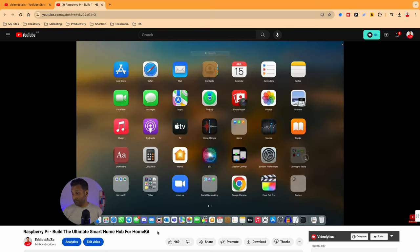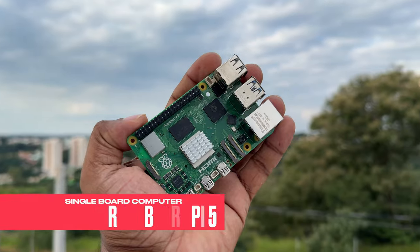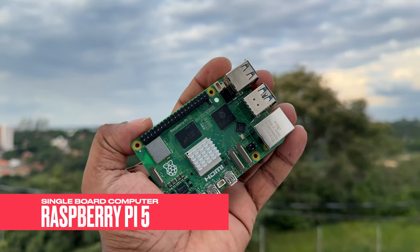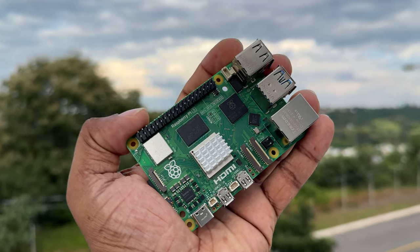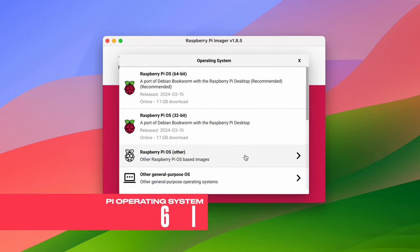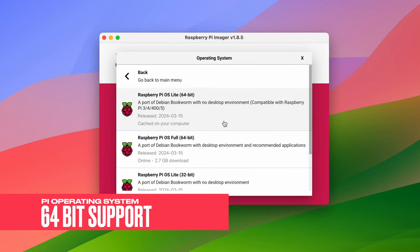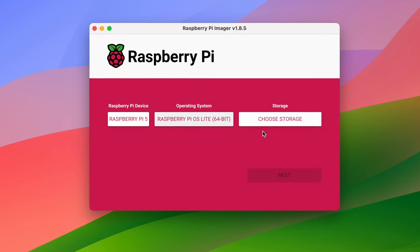The last time I built a smart home hub for Apple HomeKit was back in July 2022, and since that video, two major things happened. First, Raspberry Pi released a new single board computer called the Pi 5 — tiny, super powerful, and packs a punch. Second, the Pi OS moved from a 32-bit system to a 64-bit system, which meant some applications needed to support it, causing failures with some app installs. So it was high time to update that video and do a couple of things differently.